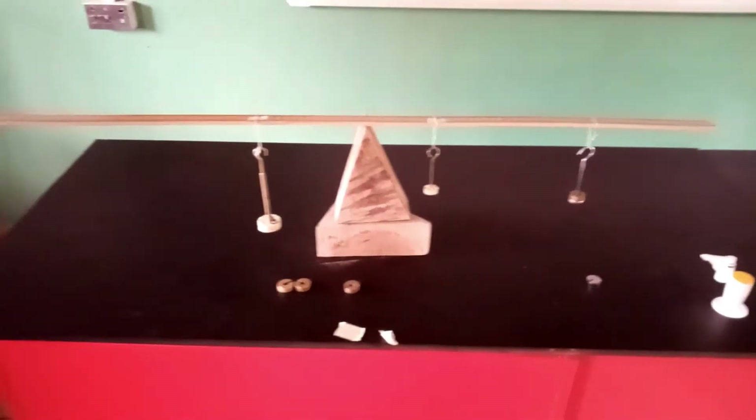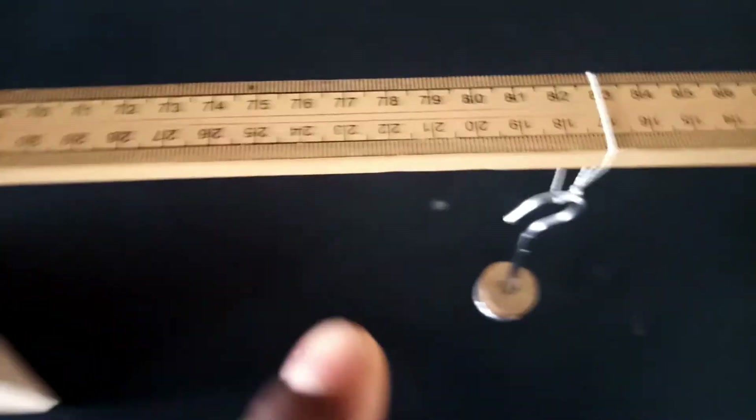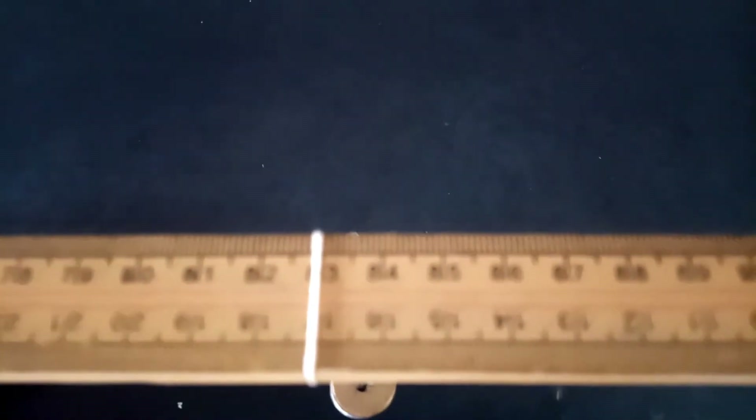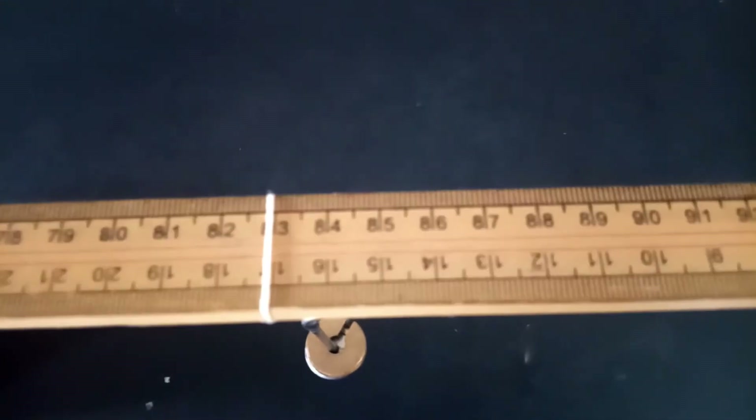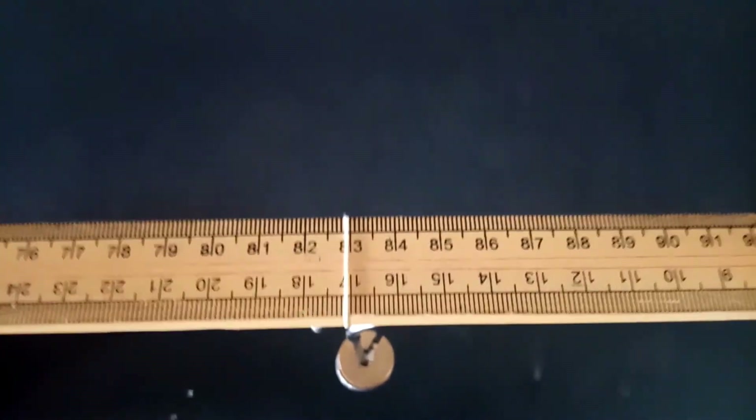Here is the 40 gram mass hung from the other end. You can see the system is in equilibrium, horizontally balanced. We should measure the distance from this new mass to the balance point. Our center of gravity is at 50.5, whereas the balance point for the 40 gram mass is at 82.9. We find the difference between 50.5 and 82.9 and record it as Y for 40 grams.